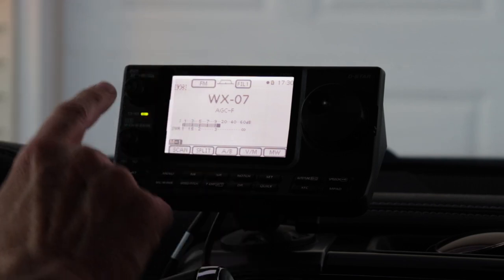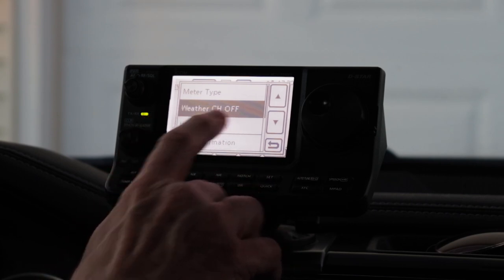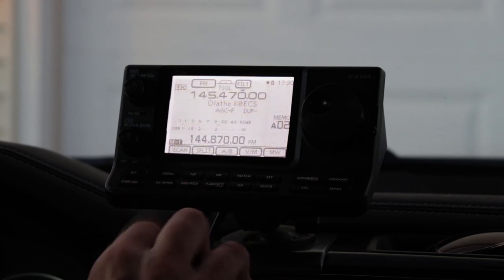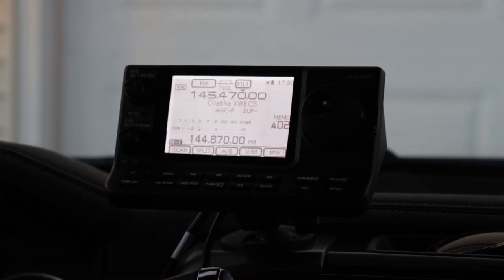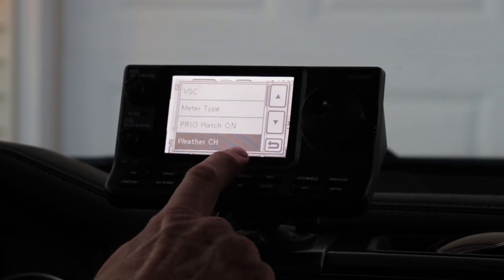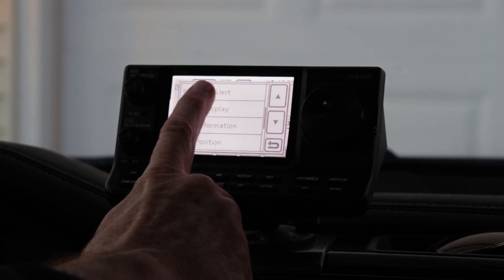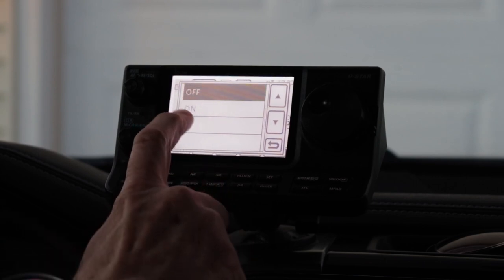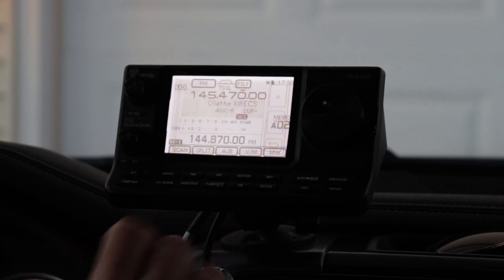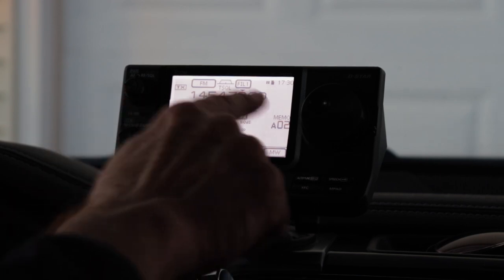That's one piece of it. To turn this off, you press quick, and you'll notice it now says weather channel off on that same menu selection — just touch that and turn it off. The other feature that the 7100 has is weather priority scan, also from the quick menu. Press quick, you've got weather channel at the bottom of the first page. If you go down one page, you have weather alert. If you put it into weather alert mode and turn it on, you'll see this little WX appear in the middle of the display, just above the signal strength meter.